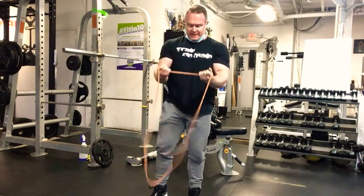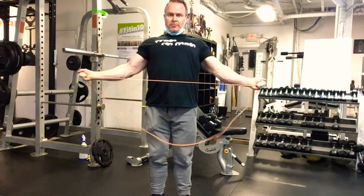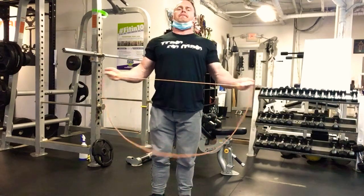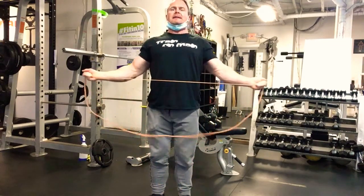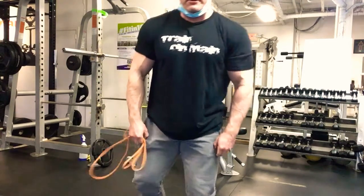Then we'll do a double-hand horizontal band pull-apart. Pack down the shoulders and pull out, trying to keep those elbows in. My range isn't that great on this so my elbows tend to come out slightly — just do your best to keep those elbows in.